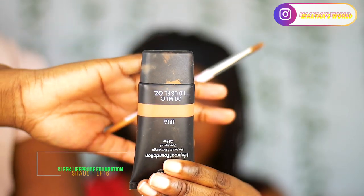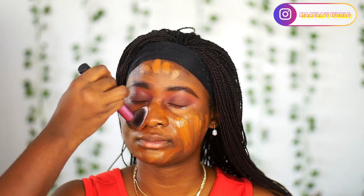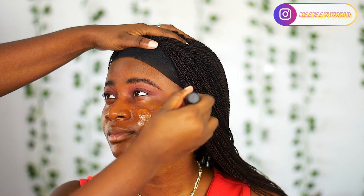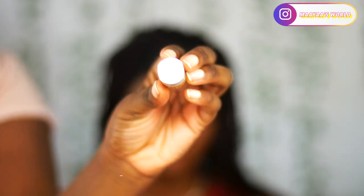For foundation I'm going to be using the Smashbox foundation, but it looked too red for her — this is shade 4.25 — so I went in with the Sleek foundation in shade LP6 to tone down the redness. I'm blending it out with a Real Techniques brush, which is a great deal for the price. Then I'm using a beauty blender to pat her whole face to avoid any harsh lines from the brush.